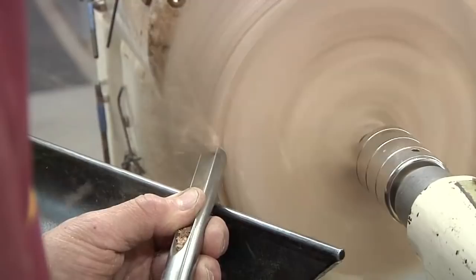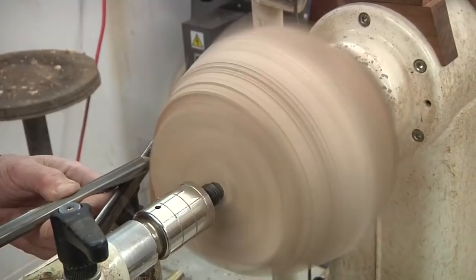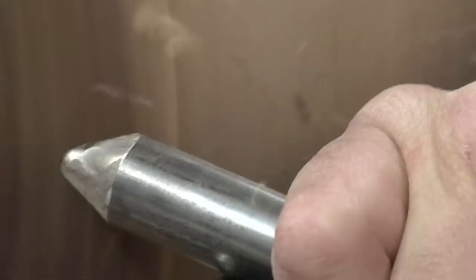I have the thumb of my left hand across the flute of my half-inch bowl gouge, applying pressure down to the tool rest as my right hand pushes the gouge towards the headstock. You can also use the gouge on its side and scrape with the wings.